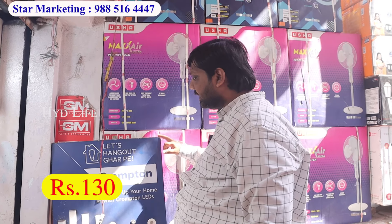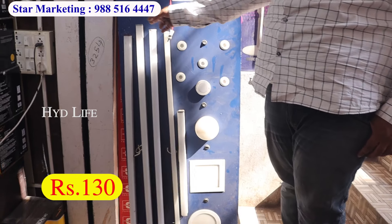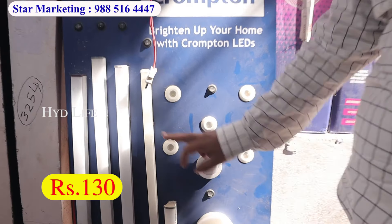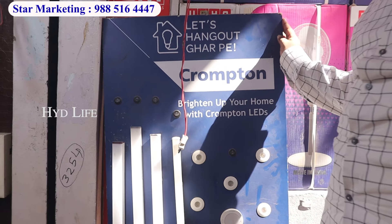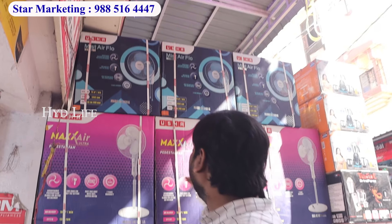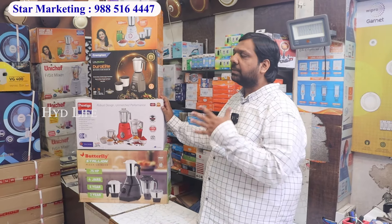You have an exchange offer for rice cookers. You will get full models from 1kg. You will get 2kg from every company — Crompton, Prestige, Tefal, Weegart — all companies available. This is our lighting. You will get Crompton, Orient, Havells. You will get a 20 watts battery at 130 rupees. You will get a 230 rupees option. You will get battery lights, 2-plate lights at 130 rupees, with a 2 years guarantee.